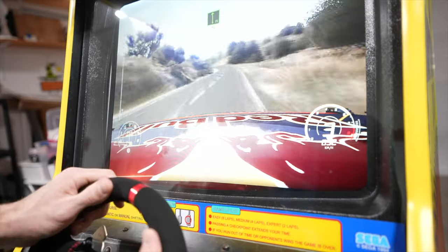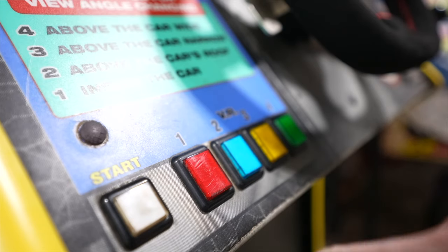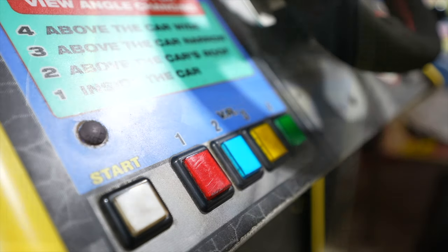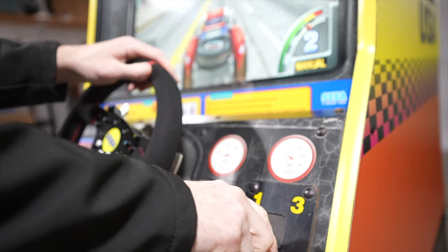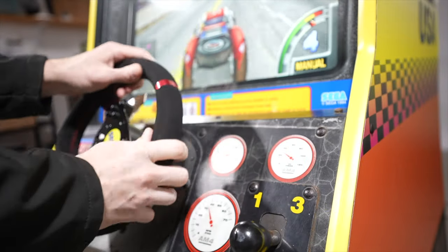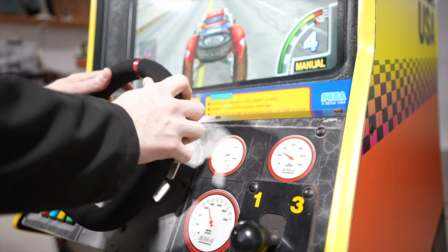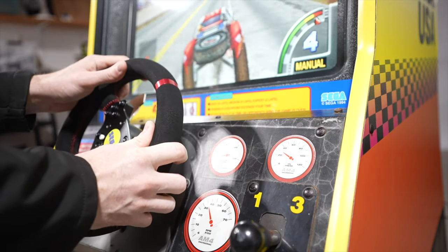I used an iPac USB encoder to get all my controls working. The accelerator and brake send a fully functional analog signal to the PC. I've got full functionality of the shifter, view buttons, change buttons, and start buttons — everything works.